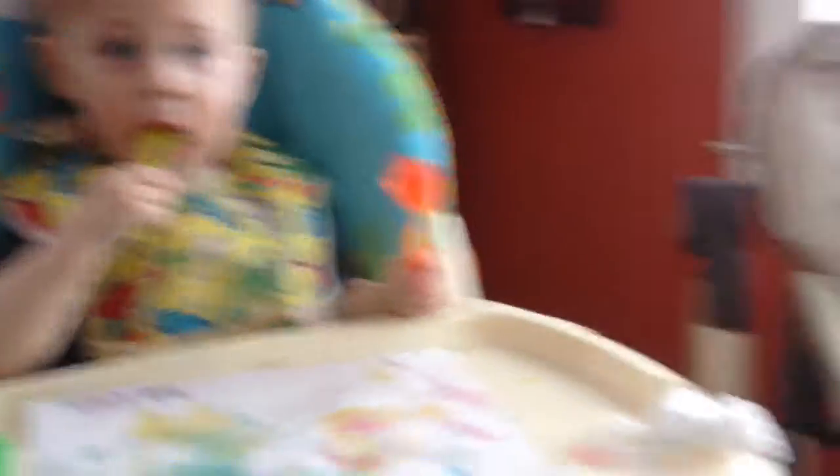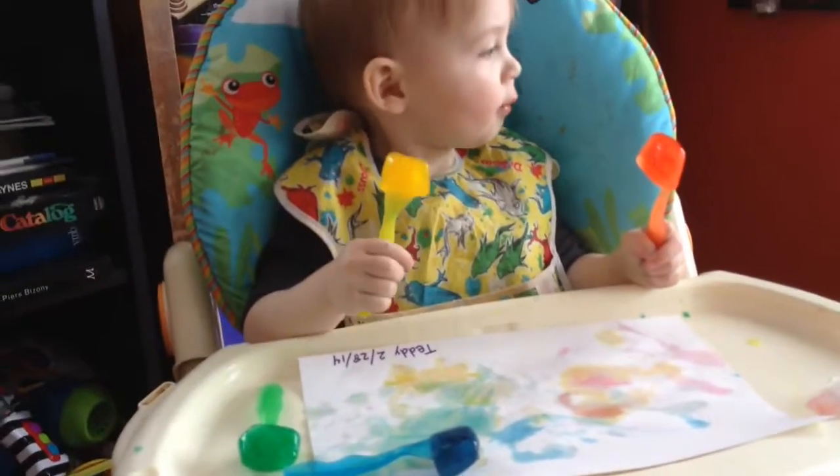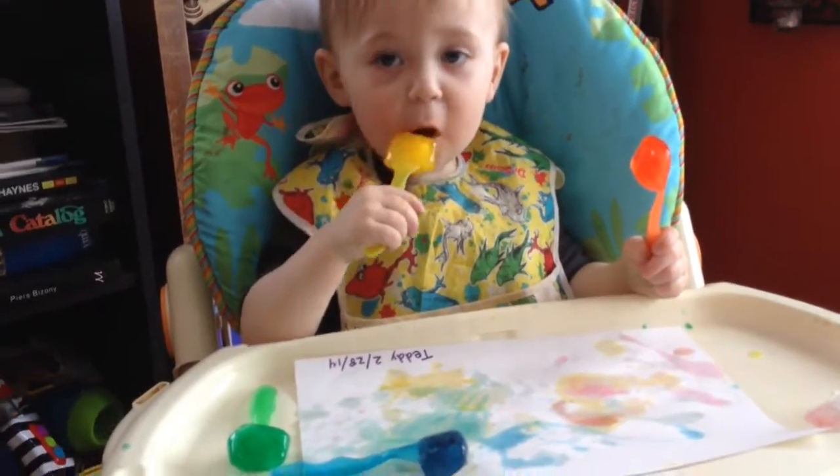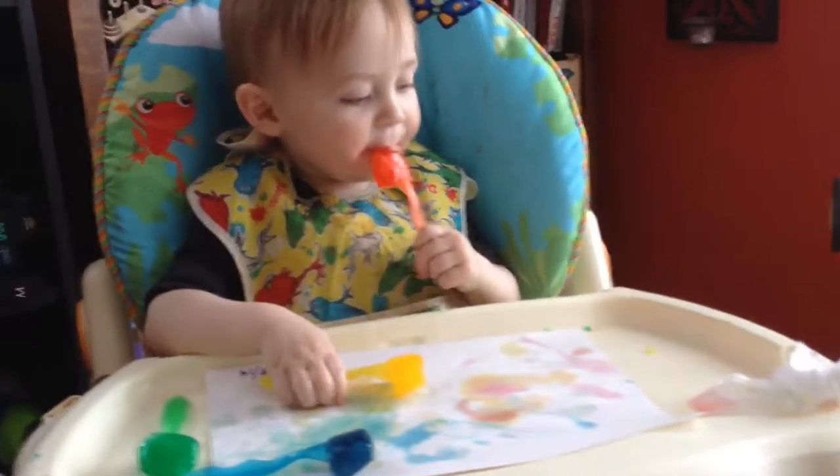Yeah, Wyatt fell asleep, didn't he? There's his tray. We were going to have him paint too. We'll do this again Monday. Not in his chair — he's on the couch snoozing. Fell asleep in his chair.